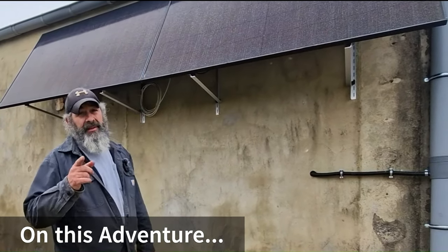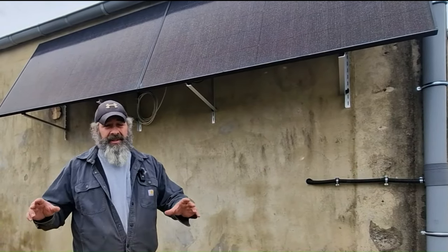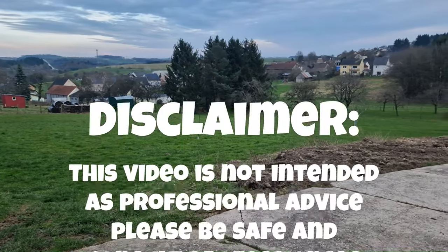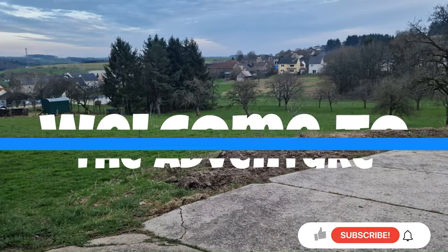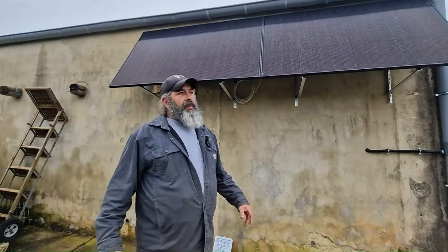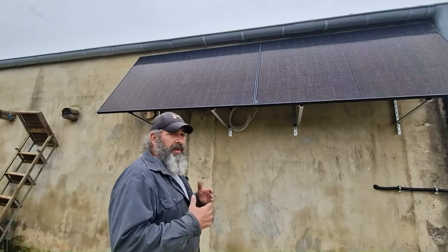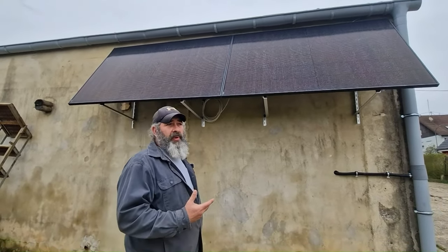Hey y'all, Mikey from Rockin K. Last week you saw me install this solar system, so right now I want to tell you all about it. Here's our balcony solar system — I designed this system and picked out each bit and piece as to how I wanted to design it.